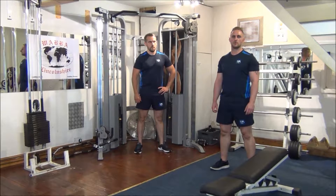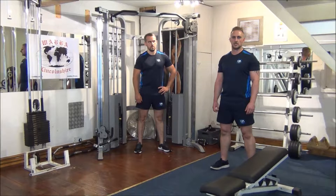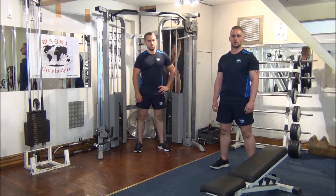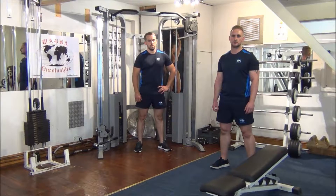Today we have an opposing muscle group superset on the triceps and biceps. Starting off with straight bar tricep pushdowns, which is going to focus on the long and lateral head of the triceps, and then we move on to straight bar bicep curls, mainly targeting the bicep brachii.